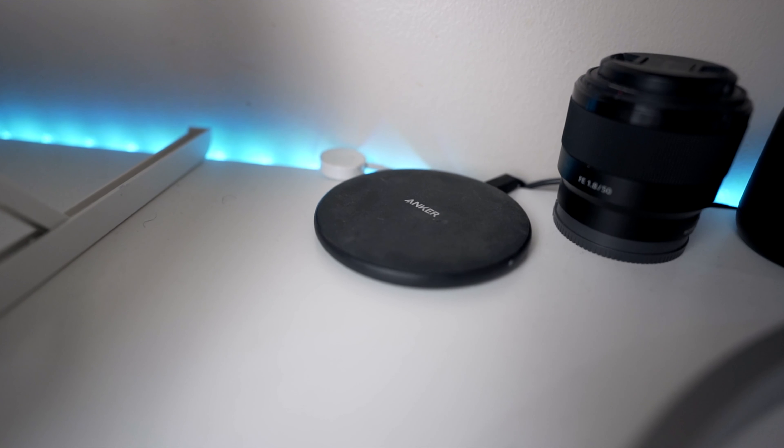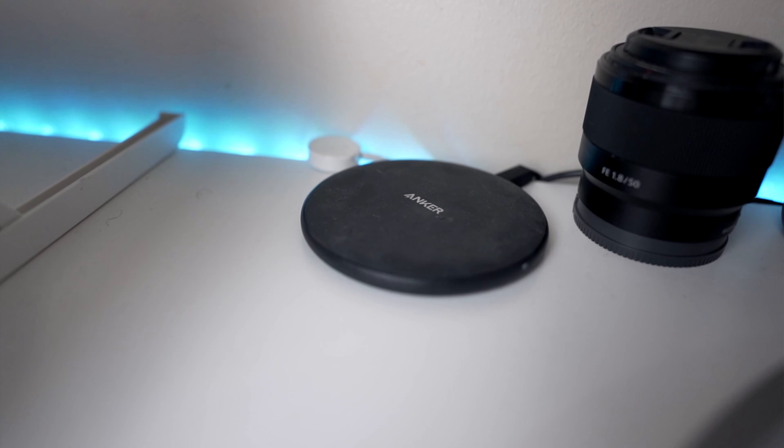I also have an Anker wireless charger that I use for charging my iPhone or AirPods when I'm at my desk. It's a fast charger — I think it was like $15 to $20. Really cheap, and I'd recommend everybody living in 2020 to pick up a wireless charger for their desk. This one specifically works well and is fast. I also have one for my car — drop a comment below if you're interested in a car tech video.